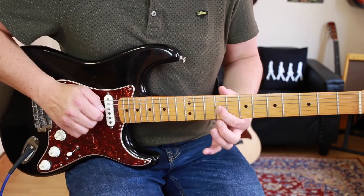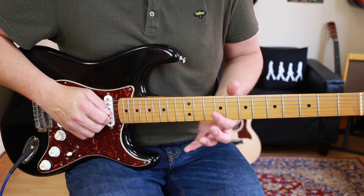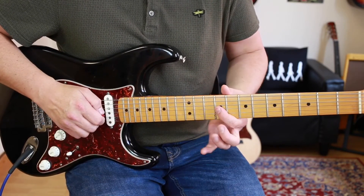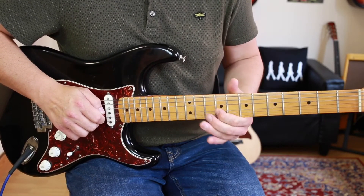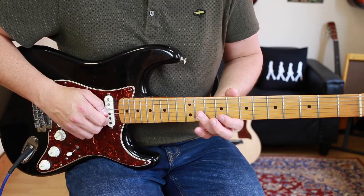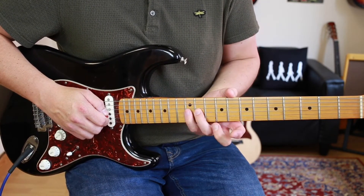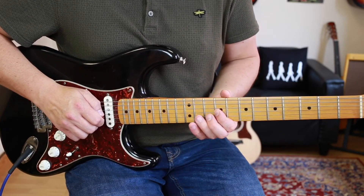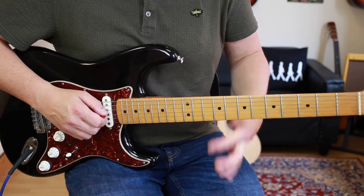What I want you to try: your first finger on string G on the 9th fret. Make sure we get a nice clean sound. Now we're then going to go 11, 12, 11 — and I'm using my 3rd finger, my little finger, and back to my 3rd. Then we go back to that 1st finger.